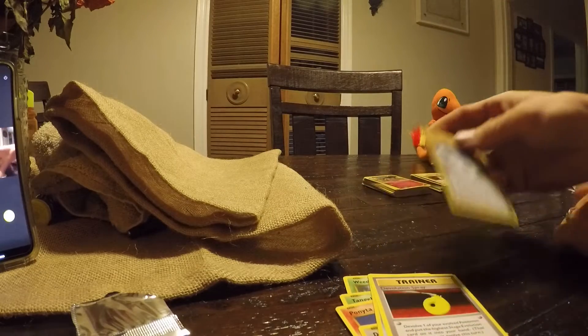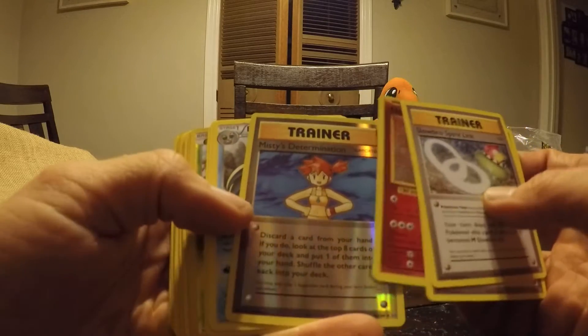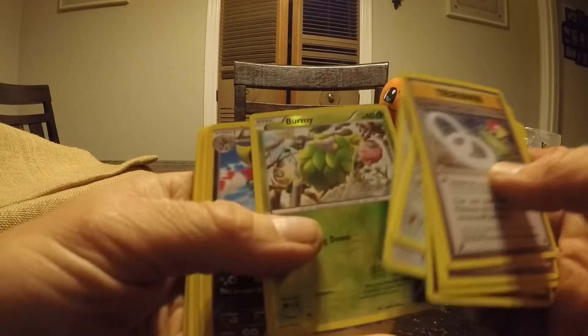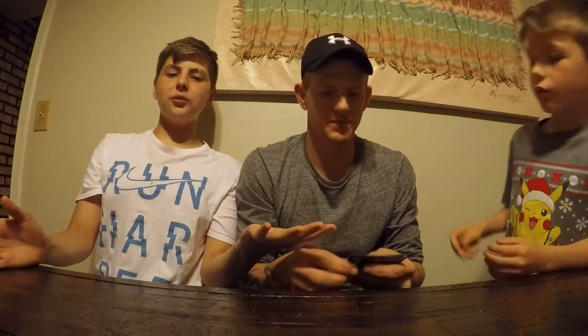That was very good, very fun. So I hope you guys enjoyed that opening — kind of a long video, a lot of stuff to open. I think we got some pretty good cards here. We got some really good ones. Hope you guys enjoyed the video — make sure you smash the like button and subscribe. We'll catch you in the next video. I hope you guys all have an amazing day. Make sure you subscribe. Bye!